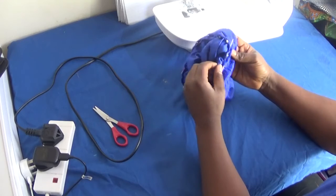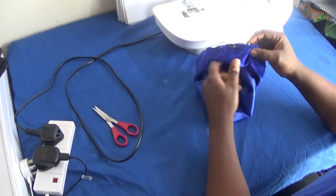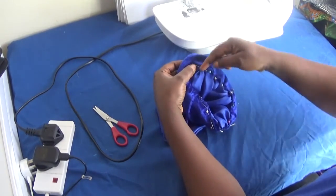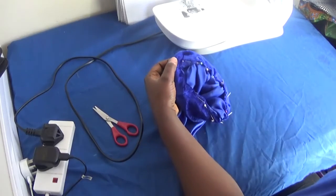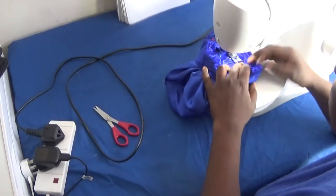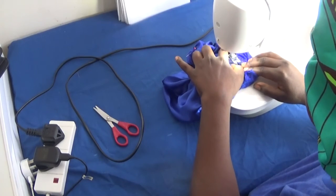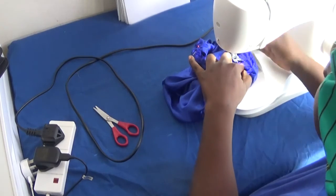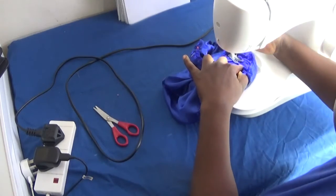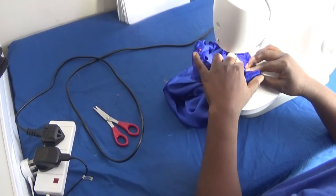I've finished pinning the band to the satin. The next thing I'm going to do is take this to my sewing machine. You can see where I pinned it like this — flip it over, then start stitching from there straight around the circle. I'll pin it down and slowly and gently start stitching like this, slowly removing each pin as I go.